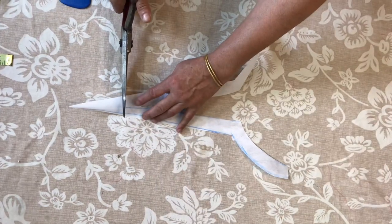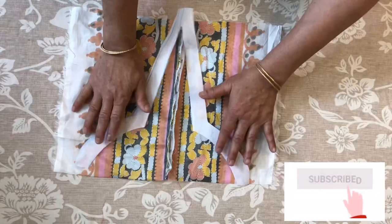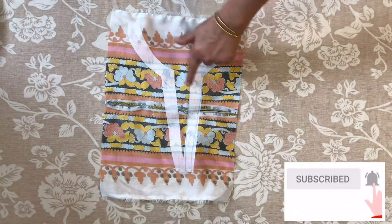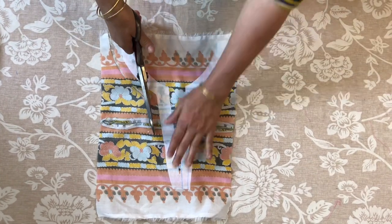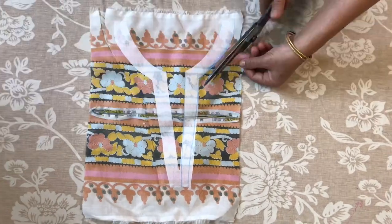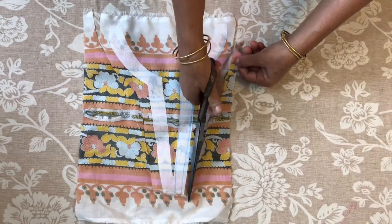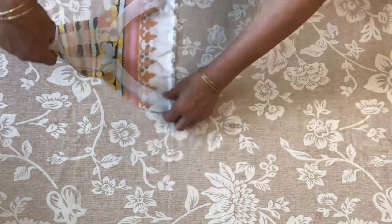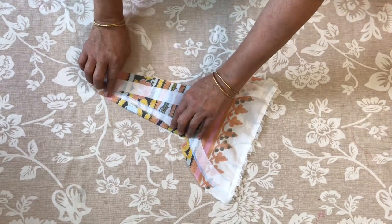We will cut it with a little bit. I will put the paper here and put the paper in place.